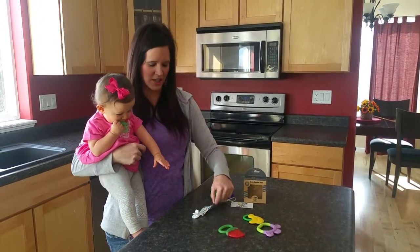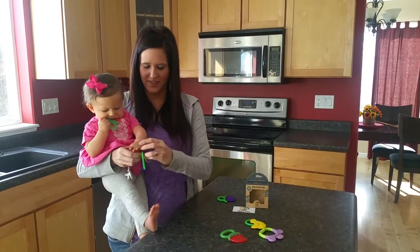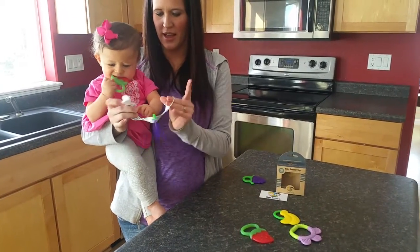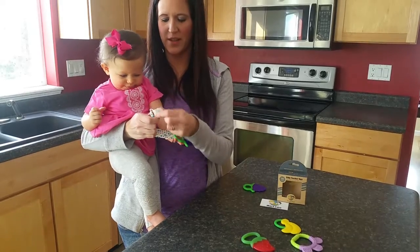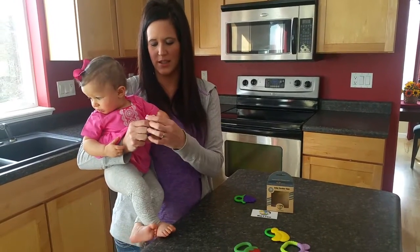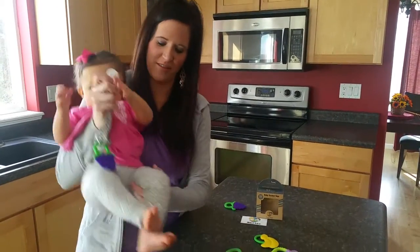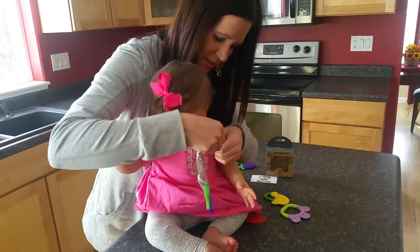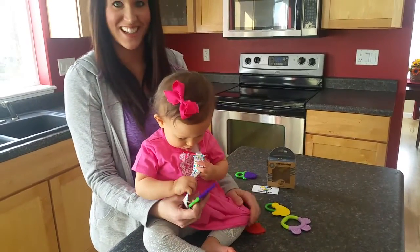I'll show you how you can actually use the pacifier clip. You just take one teether and loop it through the hole. It has a little lever here — that's how you open and close it — and it's not metal so it's not going to rust, it's plastic. You can just attach it anywhere and she has it whenever she needs it.